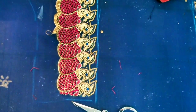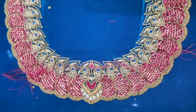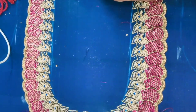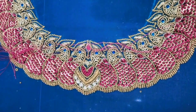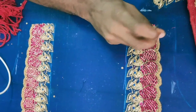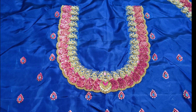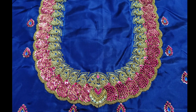We will put the sleeves in the same design. You can see the full neck here — it is a blue sari with flowers, peacock, flowers, etc. We will put the same design in the center, and on the left side of the peacock you can see the same design in the center. This is the complete coat.